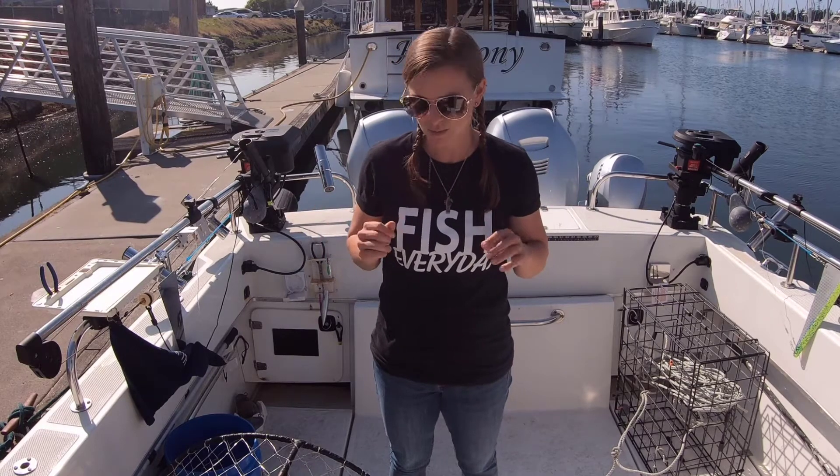Hi, my name is Jamie Peth with Anglers Unlimited, where we help you catch more fish and have more fun on the water. If you like videos like these, make sure you follow us on YouTube, Instagram, and Facebook, and better yet, sign up for our email list on our website — link will be in the video description. So let's dive right in.